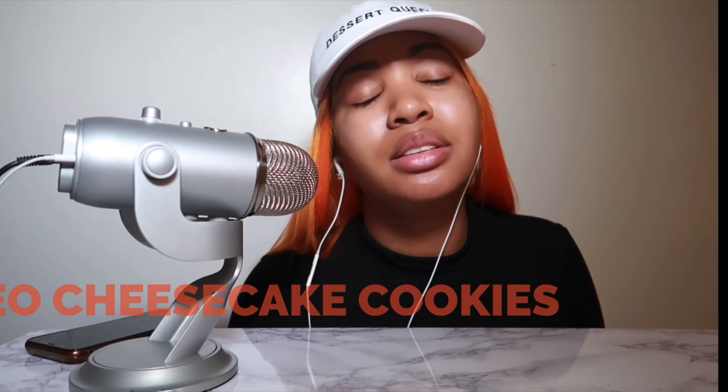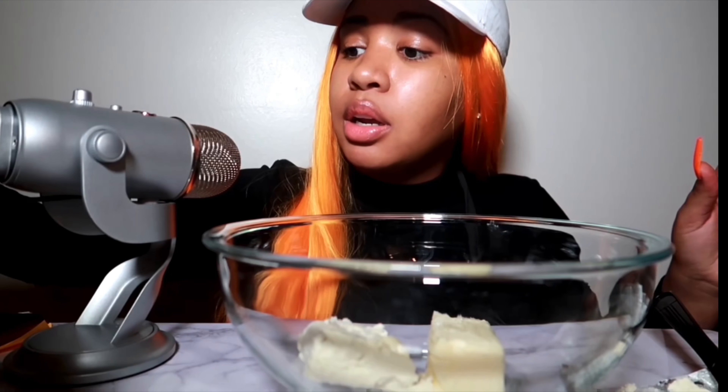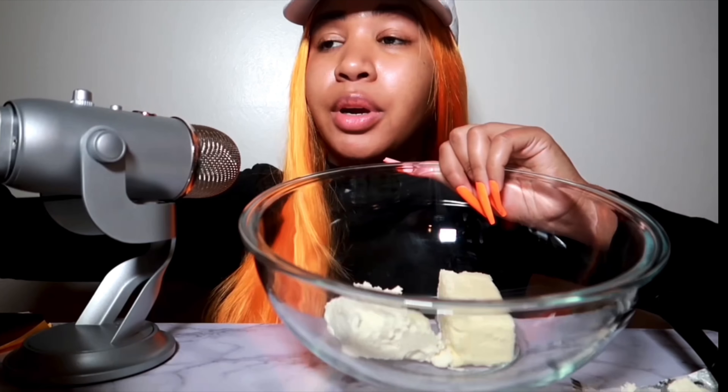The first ingredient is four ounces of cream cheese. This is an eight-ounce block, so I'm just gonna cut it in half — four ounces of cream cheese. Put it in the bowl. Then next, we're gonna be using one stick of butter. I would recommend letting it sit out for about 30 minutes so it can get soft and creamy. So there's the butter. And now we're gonna take a wooden spoon and mix these two together.